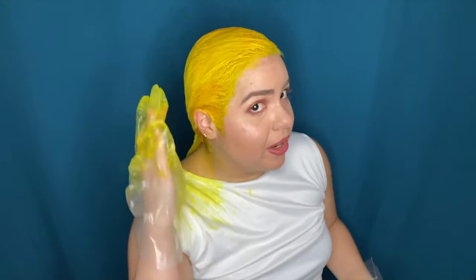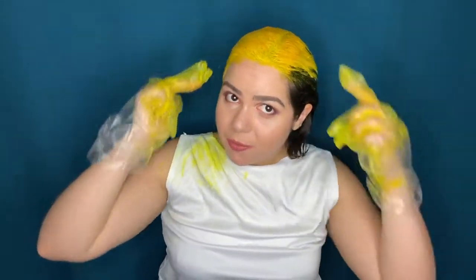Okay guys, so I am done applying and I only used one of the tubes, which is better. The product is a little bit more runny, but it's a lot better when you're going to apply it to your hair. I don't know if you can see, but in some spots it looks a little bit orange and I'm kind of nervous about that, but I prefer having yellowish-orange hair than blonde hair — the Latino shade.